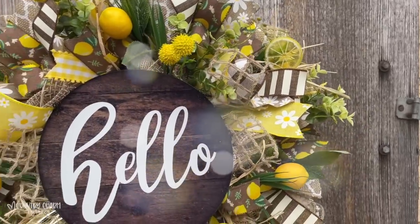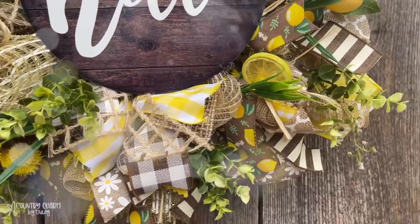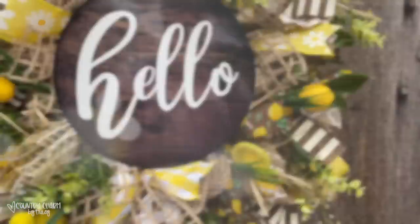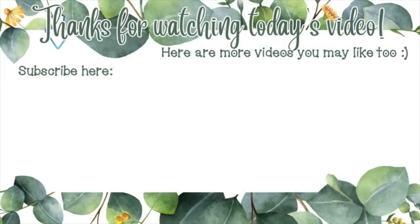Don't forget this is a summer wreath-a-thon so there's a lot more summer wreath goodness headed your way — find those by clicking the link in the description box below. Thank you so much Nadia for inviting me to be part of this collaboration. God bless you and we will see you in the next video — bye guys!